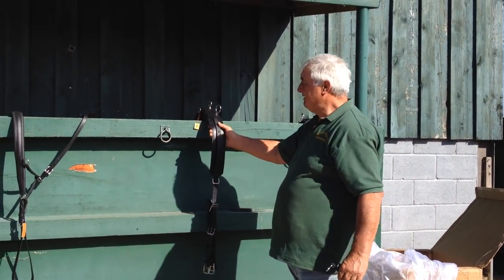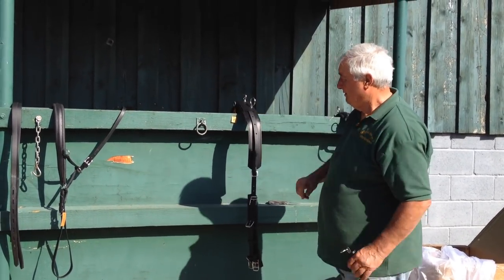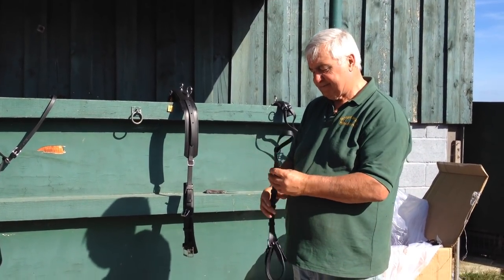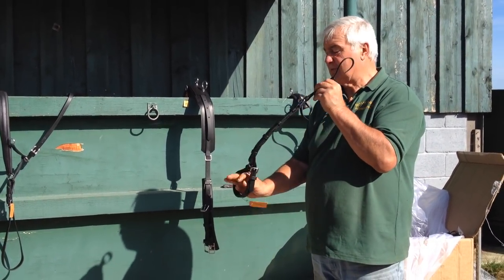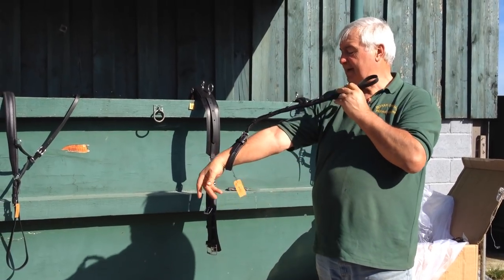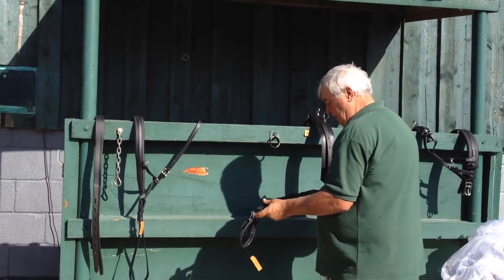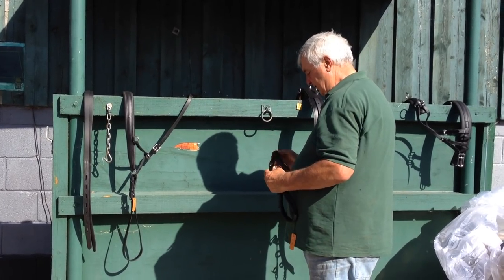Now we need to connect this to that end. So we're looking for backstrap and crupper — there are lots of different names for this. People call them different things, but basically that's the crupper. It's going to go around the horse's tail, around his dock like that. And it's going to lay along his back and join up with the pad. So we need to put that along here — undo your buckles, pull it through these straps.